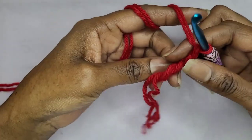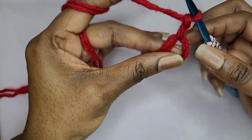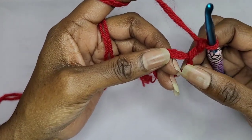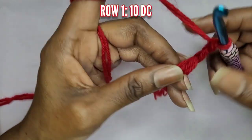Now if you don't want to make a magic circle, you can always go ahead and chain six, then slip stitch into the first stitch, and then go ahead and make your double crochets. We're going to start off with 10 double crochets into this row.